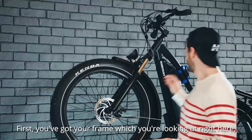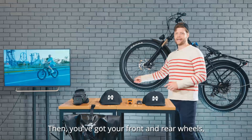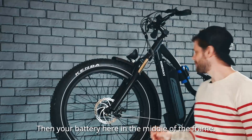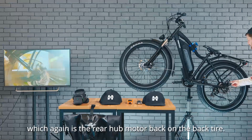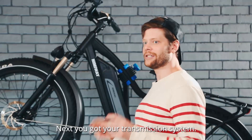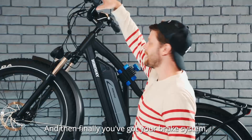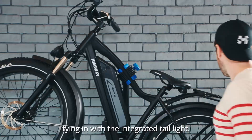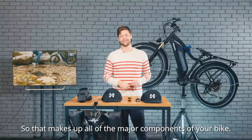First, you've got your frame, which you're looking at right here, housing the battery and your wheels. Then you've got your front and rear wheels with our big fat tires on those. Your battery here in the middle of the frame, and then the motor system, which is the rear hub motor on the back tire. Next, you've got your transmission system — the seven-speed Shimano gear system. And finally, you've got your brake system, tying in with the integrated tail light. So that makes up all of the major components of your bike.